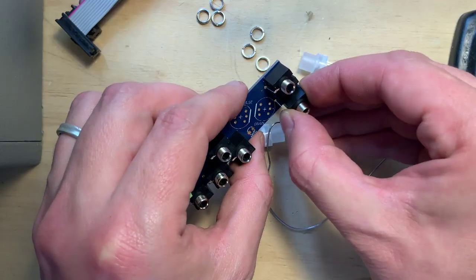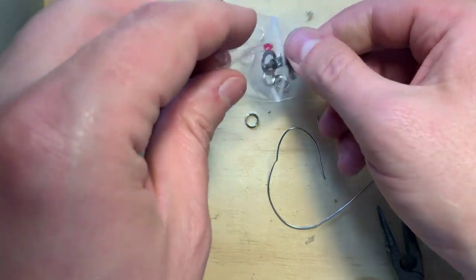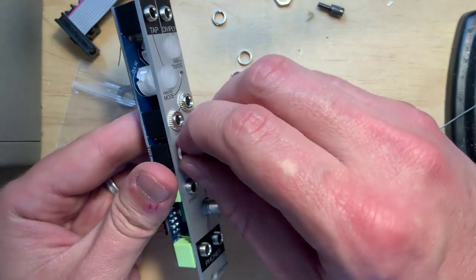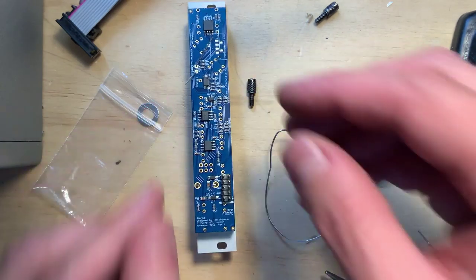Snap all of the panel components on, minding the orientation for the LED and the buttons. Place the panel, tighten the nuts, and turn it all around to solder.